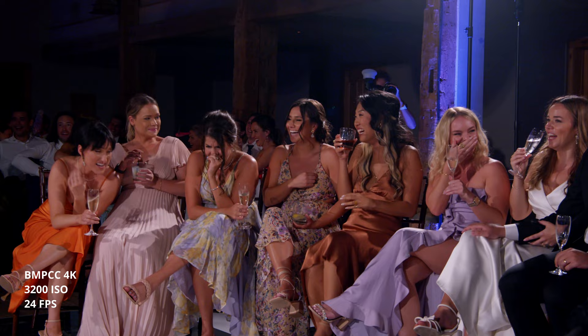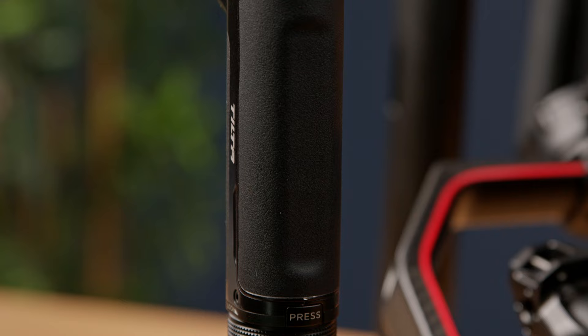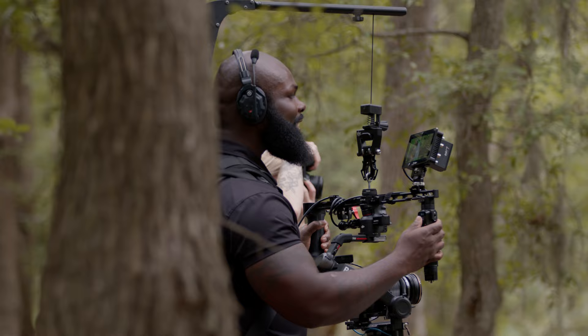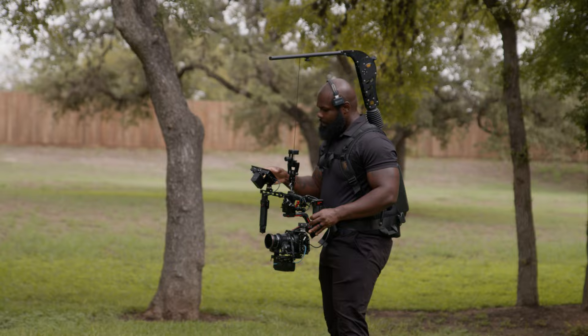The way I have this rig together is we're using the Tilta dual handle with the Advanced Ring right-hand grip. This handle actually controls the gimbal — you're able to start and stop recording if you have it attached to your camera wirelessly. I use the Portkeys BM5W3 with the Bluetooth module to control the Pocket Cinema Camera 4K. This is a game changer because looking down and trying to change settings like ISO, white balance, or aperture makes it cumbersome. I use my custom function buttons at the top to toggle high frame rate, false colors, and focus peaking, while using the monitor to control ISO, white balance, start-stop recording, and things like that. When you're running and gunning, you can just tap the screen right in front of you and keep going.